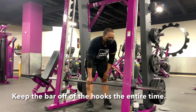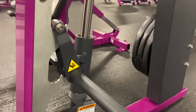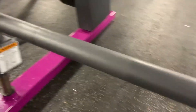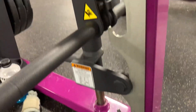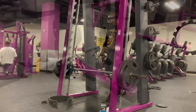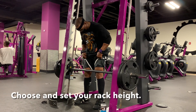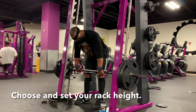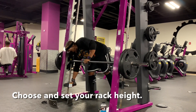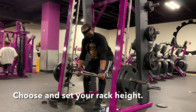One thing about rack pulls — similar to deadlifts because they're really a partial deadlift — you want the bar to be unhooked the whole time. The bar is just going to go up and down on the rack, and at the end of your set you're going to leave it on the safety bumper. You're not going to re-hook it. Note that this video was made from clips from different training sessions, so you'll see me wearing different things throughout.